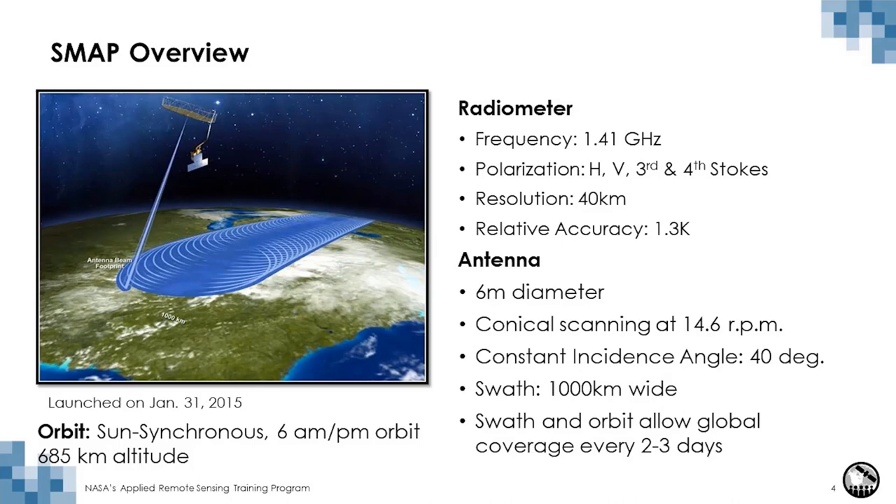SMAP provides frequent revisit global maps of soil moisture. SMAP uses a microwave sensor called a radiometer, which operates in the L-band range, specifically at 1.41 gigahertz. The radiometer measures what's called brightness temperature, which is in Kelvins, and from brightness temperature soil moisture is derived as a product.